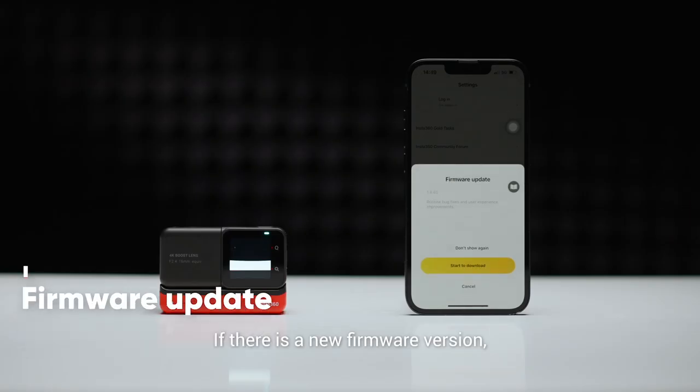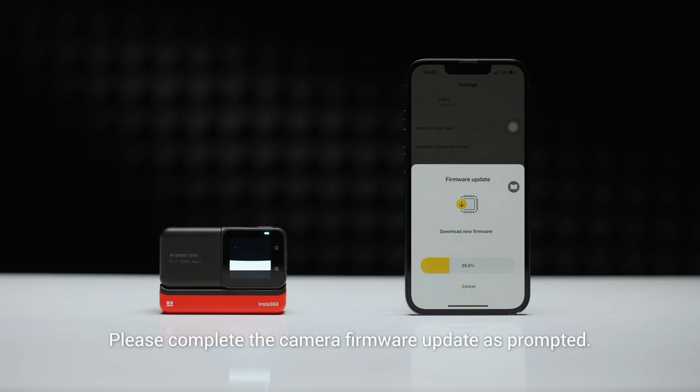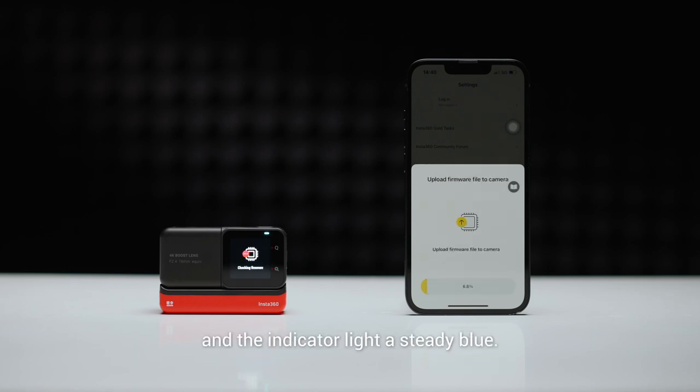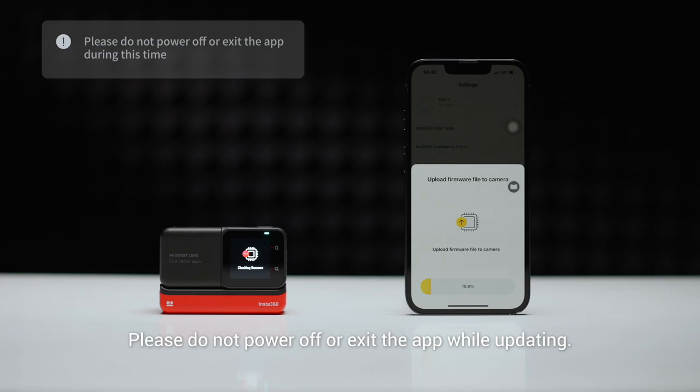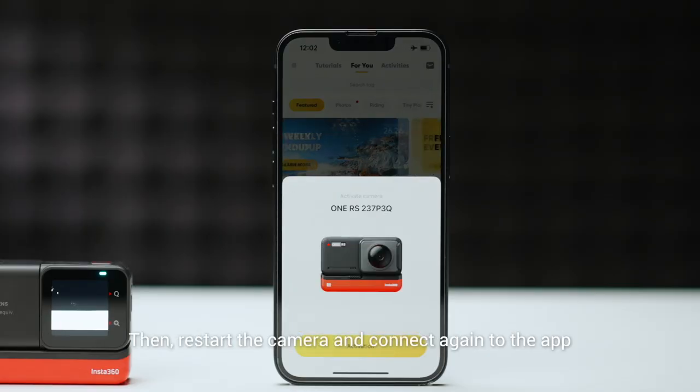If there is a new firmware version, the app will pop up with a reminder. Please complete the camera firmware update as prompted. During the update process, the camera display will be off and the indicator light a steady blue. Please do not power off or exit the app during this time. Wait around one minute for the camera to complete the update, then restart the camera and connect again to the app.